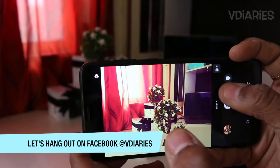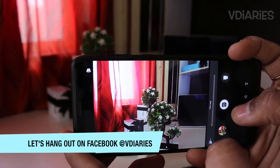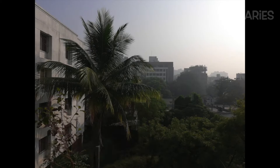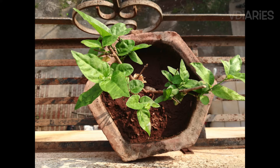Honestly, many high-end flagships don't provide this variety of options. Let's now move to the actual camera samples. Note that I've clicked all these photos in auto mode — if I've applied any other mode while clicking a photo or shooting a video, I'll mention that in the top-left corner.